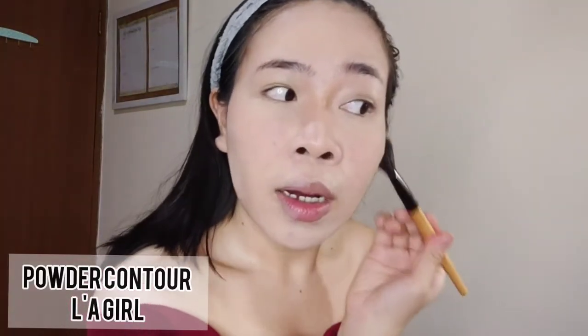I'm going to contour my face again using powder contour. I need to contour my face to hide my chubby cheeks.